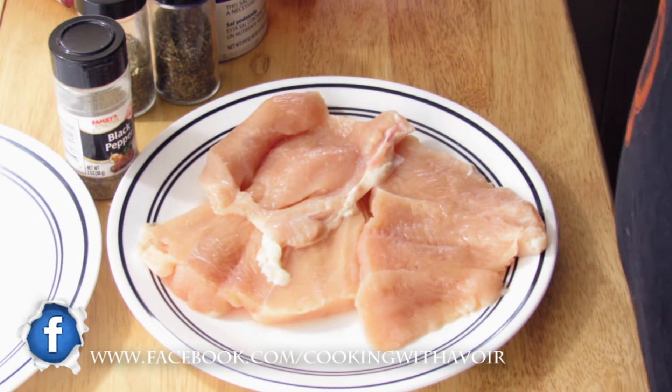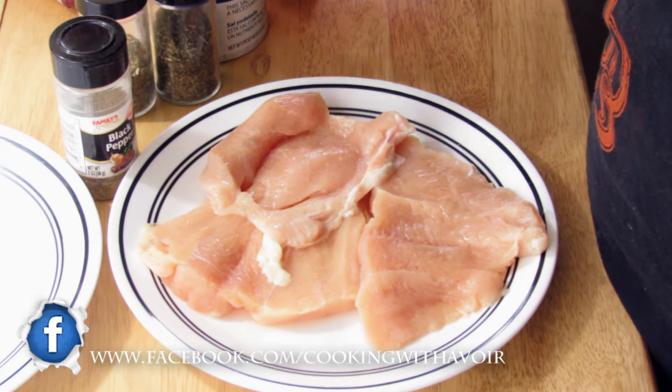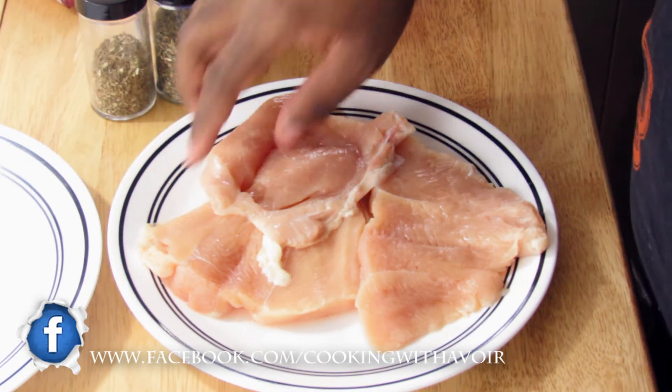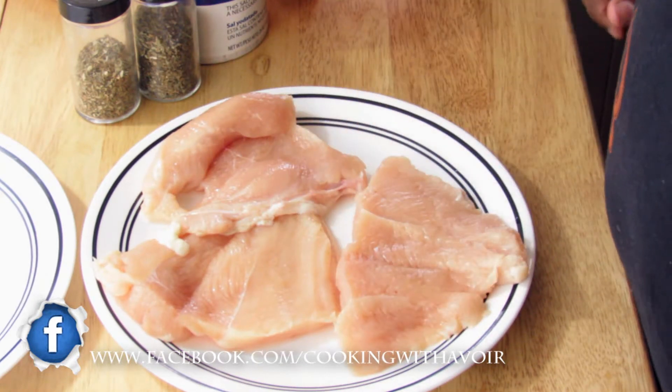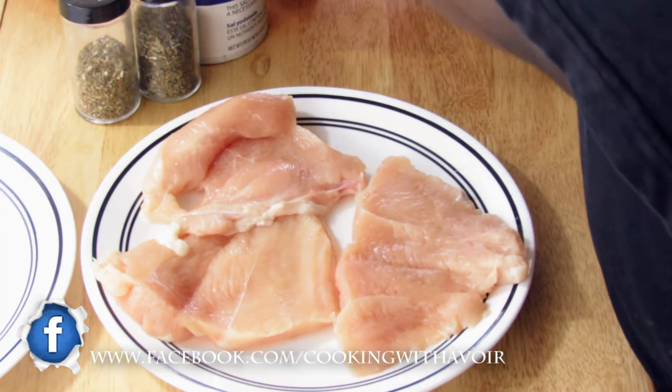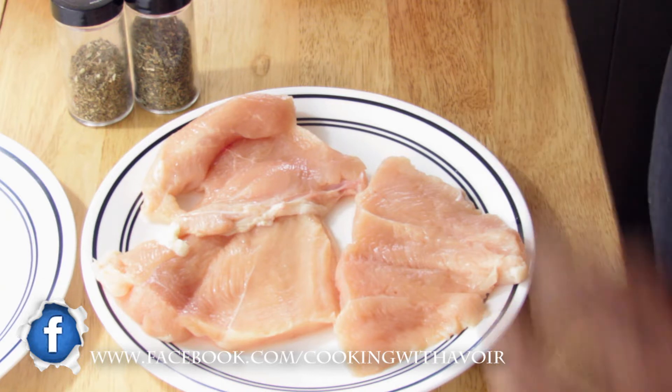Today I'm going to show you how to make chicken cordon bleu with a twist. You're going to need three chicken breasts, butterflied, salt, pepper, basil, and oregano. Also some Swiss cheese and pepperonis.